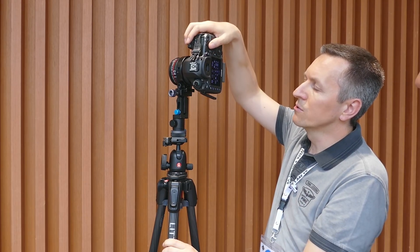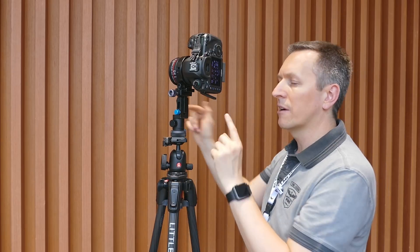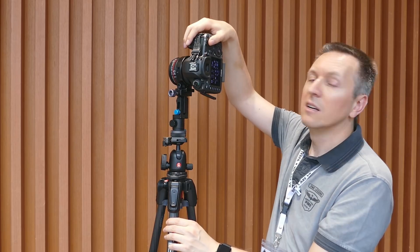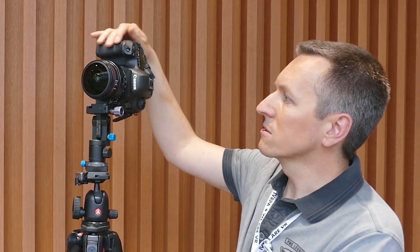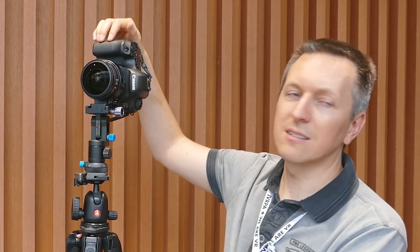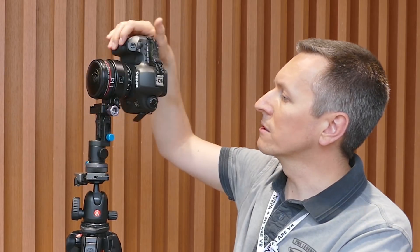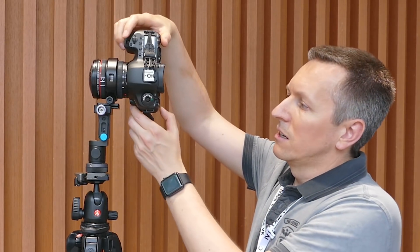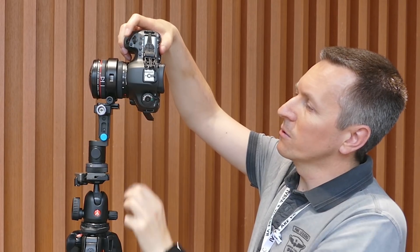I choose manual white balance rather than auto, because in every direction the light is going to be different, so I pick what I think is needed. I always shoot in RAW for maximum flexibility and image quality. I set my fisheye lens to 1 meter — marked for hyperfocal distance — at 12 millimeters, and start taking pictures. I have a 2-second timer to avoid camera shake. I shoot in bracketing mode: minus 2EV, 0, and plus 2EV — so three images per position.